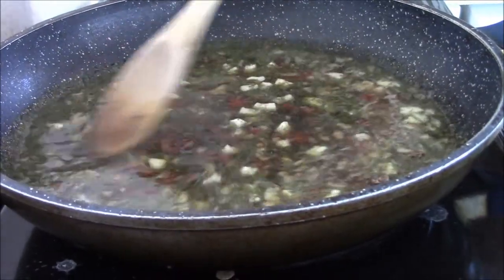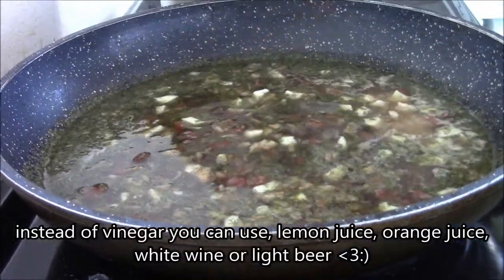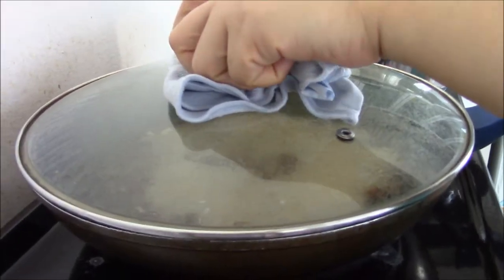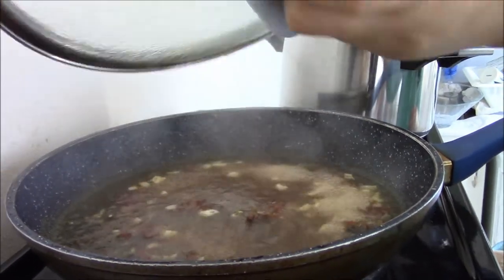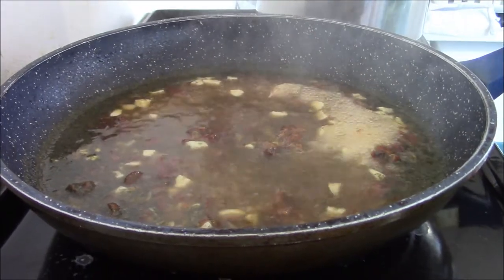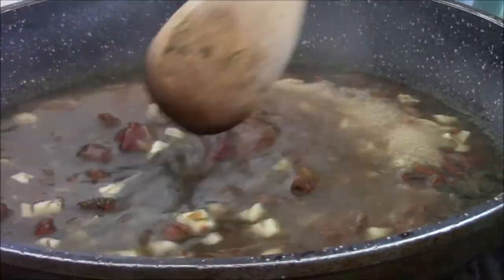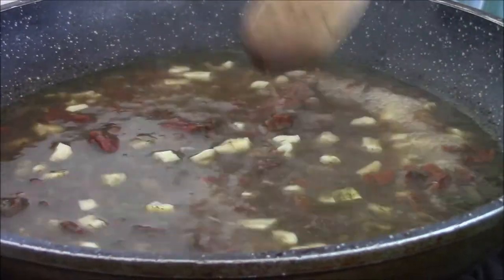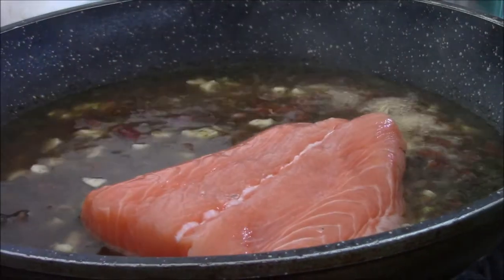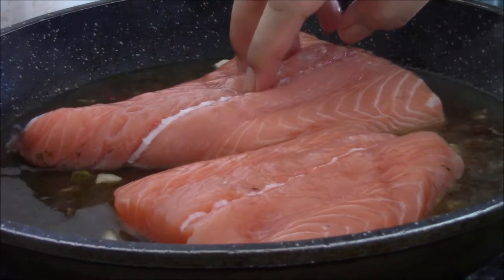Let this reduce before putting the salmon in. It has been boiling for some minutes now, and you can smell the vinegar. It's a bit reduced now, so put in the salmon and wait some minutes.